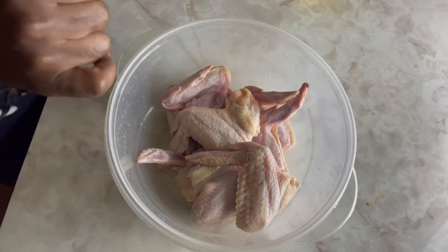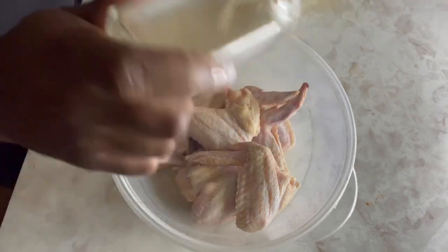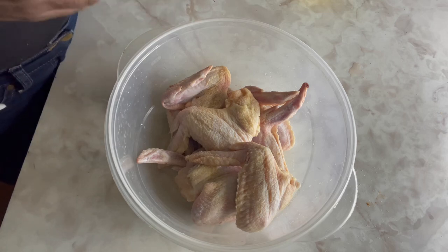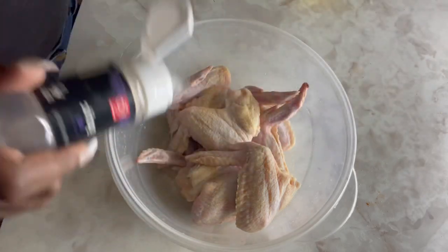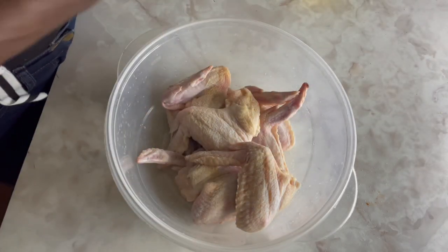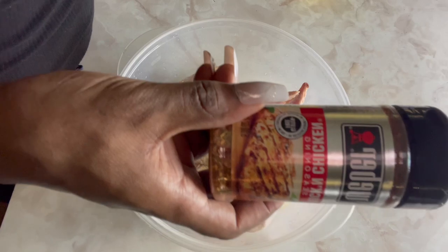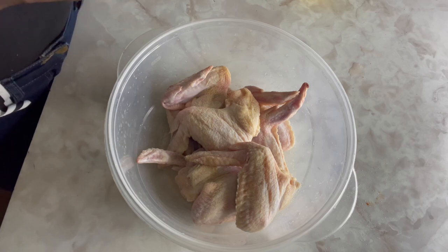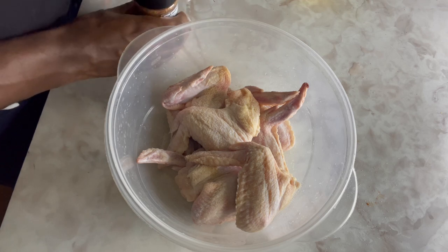Right now I'm about to season my chicken. I'm putting some onion powder, then some garlic powder — it's almost gone, gotta get some more. And some Kickin' Chicken seasoning. Oh, it's not open yet — nobody's used this yet, so I'm gonna try it today. Y'all know, trying something new.